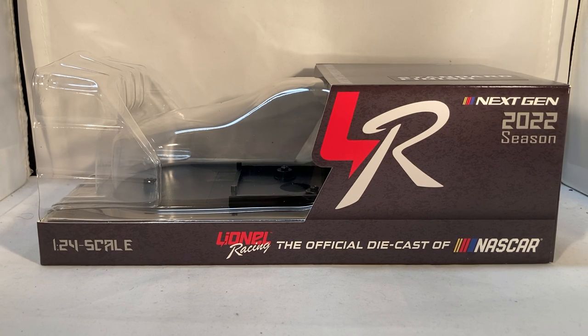Hello and welcome to another Bushwhacker review. Today we are going to be taking a look at Ryan Blaney's Libman Menard's Next Gen diecast for 2022. We finally get to look at some of the Next Gen diecasts — it only took until August for these to come out for most people, but that's beside the point.